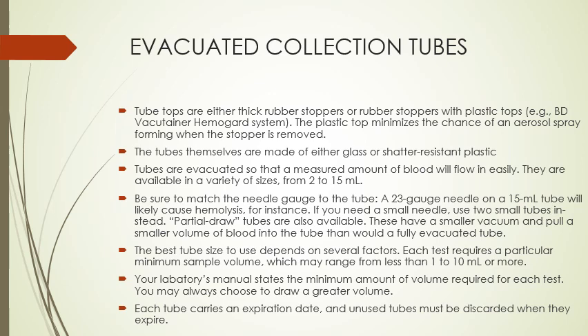If you need a small needle, use two small tubes instead of a larger one. Partial draw tubes are also available — they have a smaller vacuum, so they pull a smaller volume of blood. Every test requires a particular minimum volume, ranging anywhere from 1 to 10 milliliters or more. Whatever facility you work in will have the minimum volume required for each test, and you must always make sure you meet that minimum.